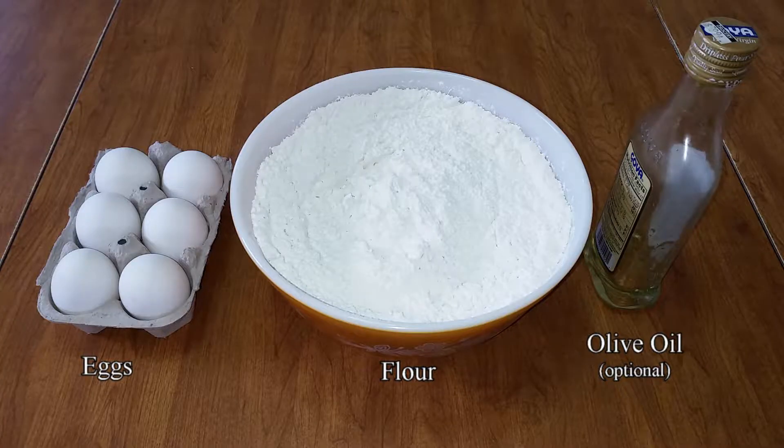So let's get started. For this recipe, you need eggs, flour, and olive oil. The olive oil is optional but will add an additional layer of flavor to the pasta. For the flour, you can use all-purpose flour or a combination of double-zero flour and all-purpose flour. Double-zero flour is more finely ground than all-purpose flour and is considered to be the flour of choice for pasta, as the texture of the pasta will be silkier. However, if you just use all-purpose flour, the pasta will still turn out great, so use whatever you have available to you.